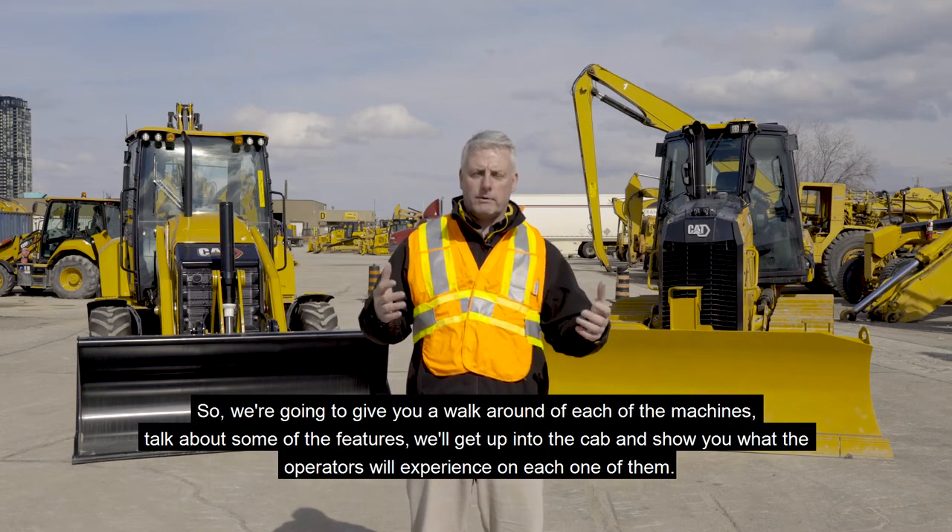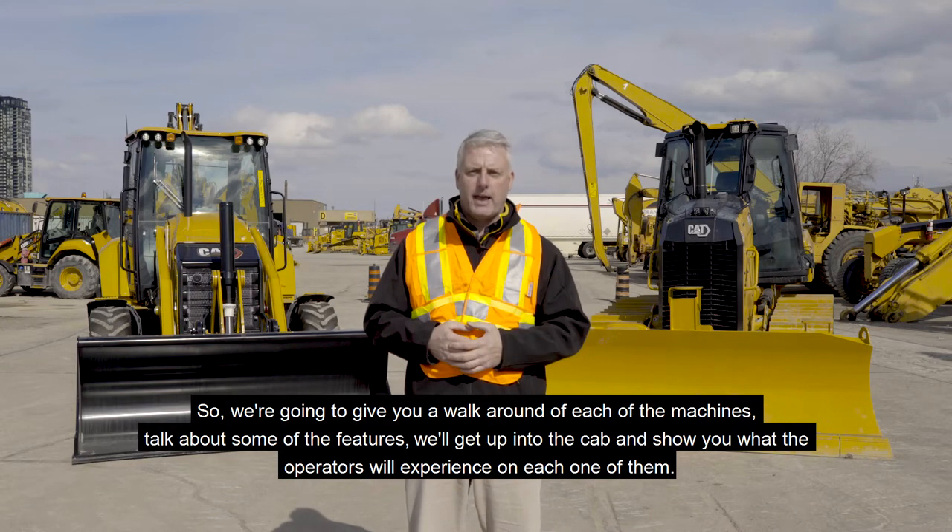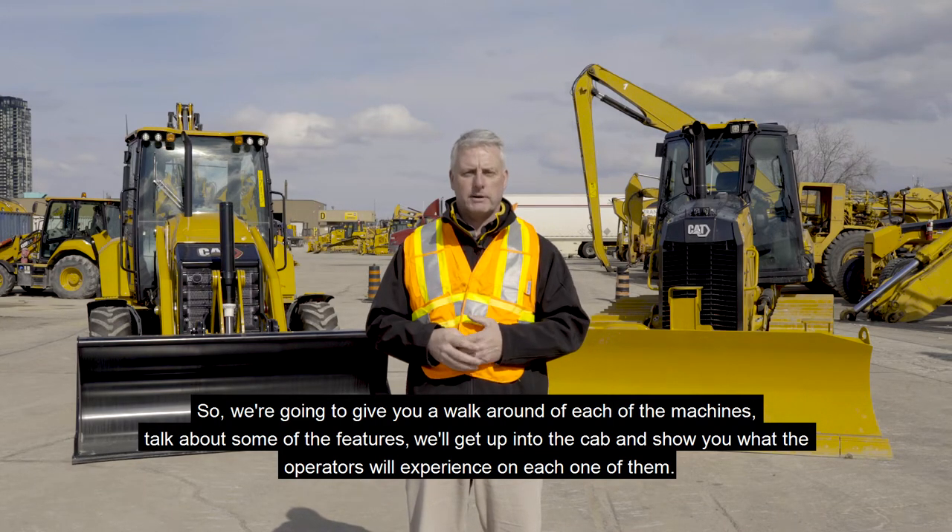We're going to give you a walk around of each of the machines, talk about some of the features, and we'll get up into the cab and show you what the operators will experience on each one of them.